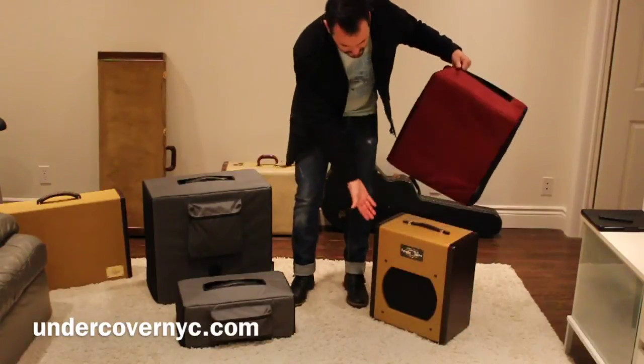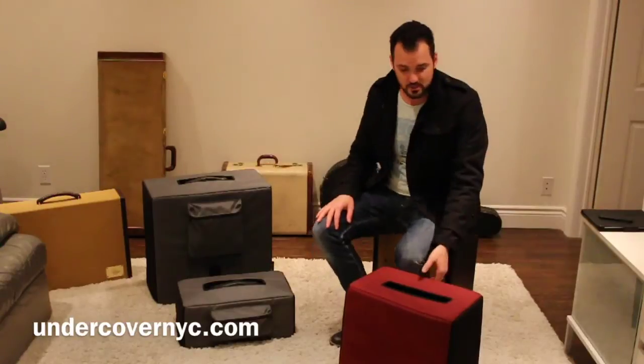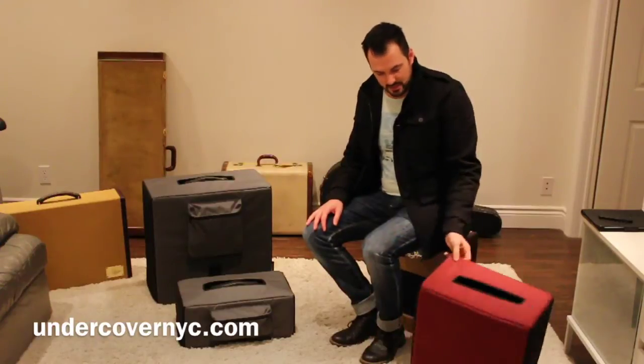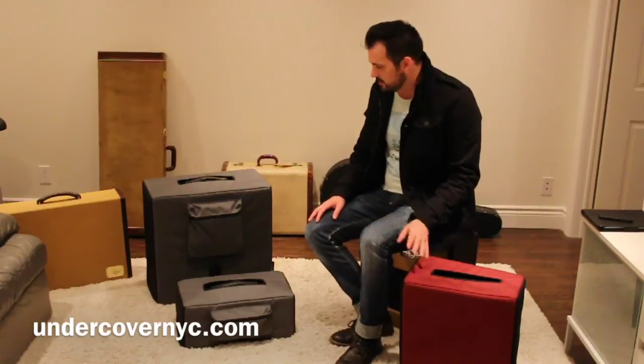I've been using this sword amp for a number of years, and I've been using this case on it. I've really enjoyed it, and it's held up really well. It's a number of years old and it's still in great shape. It's made by a company called UndercoverNYC.com, and they do a great job.